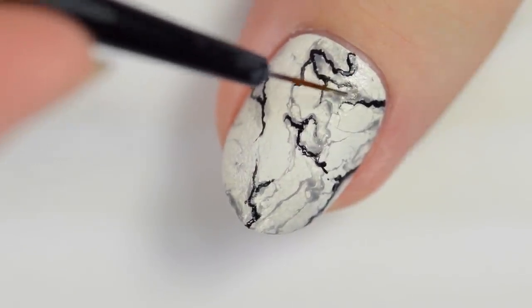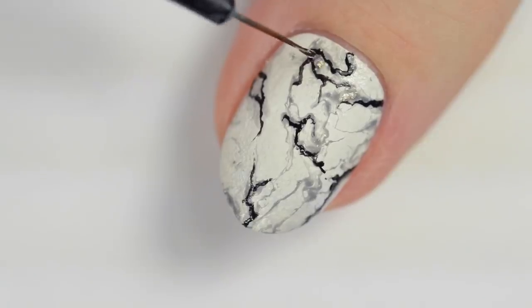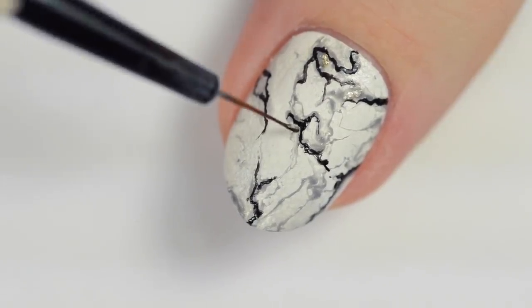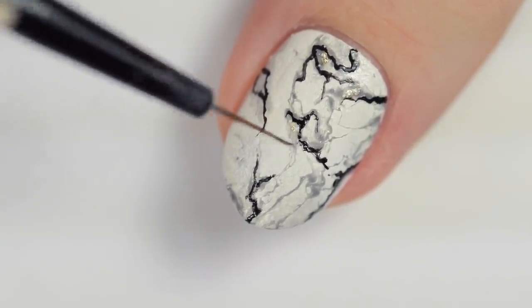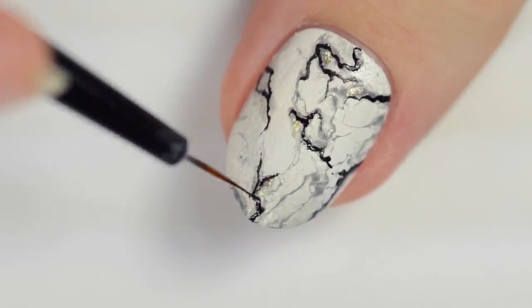This last step is also optional, but if you want to give this look some sparkle, you can add gold flakes or gold polish around the black lines. Do you prefer marble nails with or without adding the gold? Let us know in the comments below.